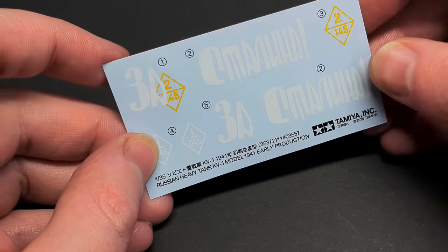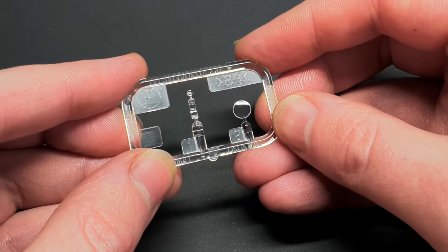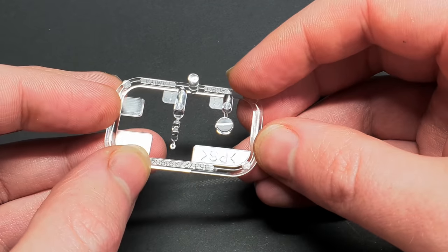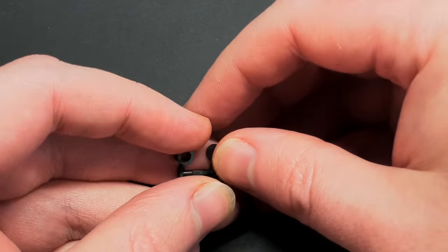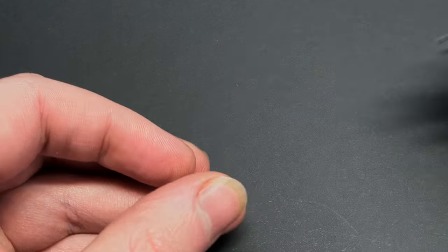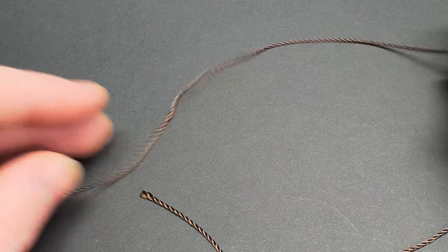The decals are nicely printed and the Zastalina slogan will look nice on the side of the turret. The clear sprue is small but well formed, with a pair of goggles and the headlight being the only items on it. You also get a selection of small and larger polycaps, as well as a piece of string for the tow cable — nice try Tamiya, but no thanks.